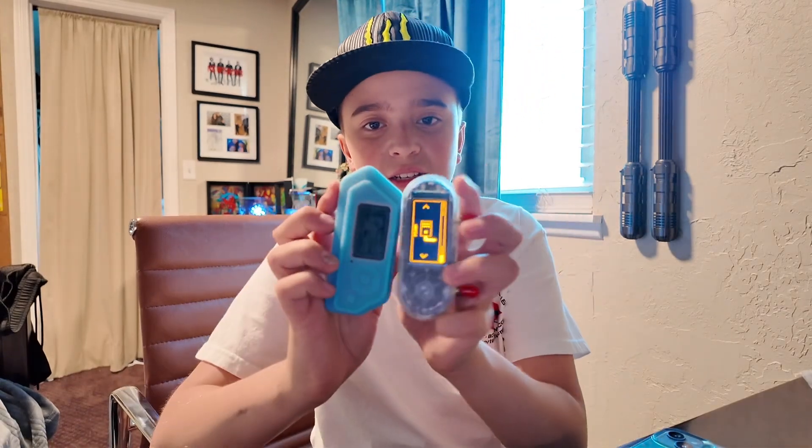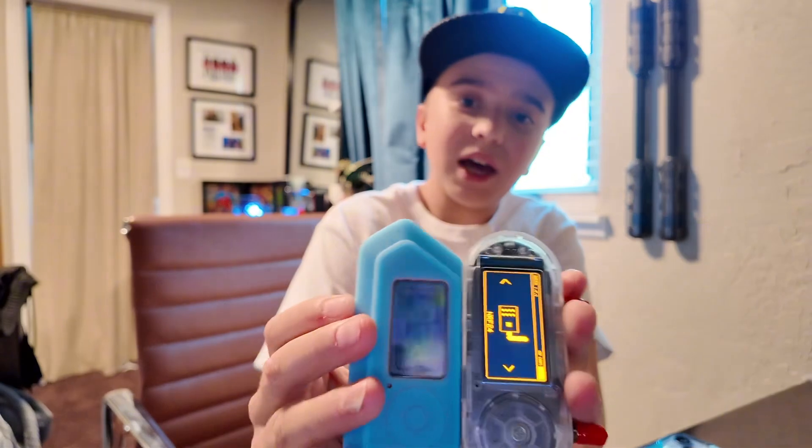Now, this is the LilyGo T-Embed CC1101. I'll change the colors because obviously you guys cannot see. Now, the LEDs don't have to be turned on, but it is a cool feature. Now, unlike the Flipper Zero, you're holding something like this. They're about the same size, but not everyone within a mile's radius knows what you're holding.